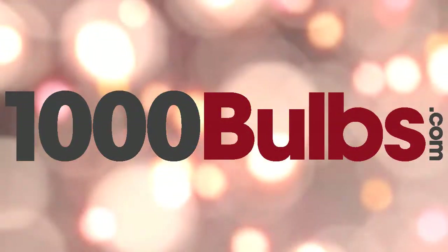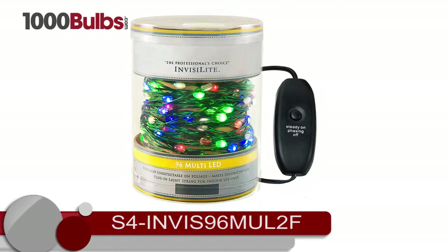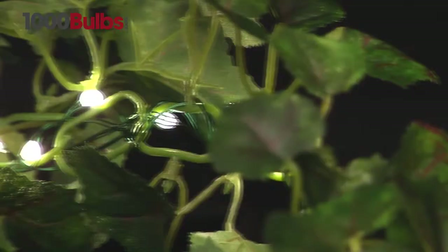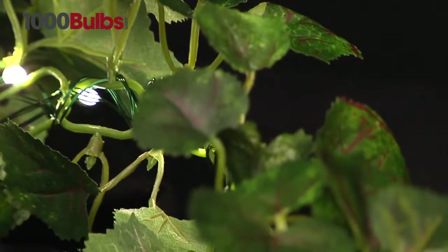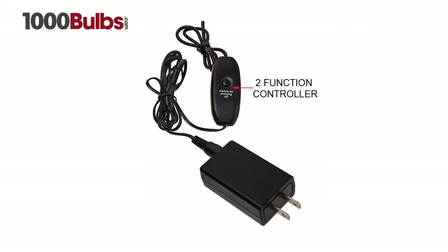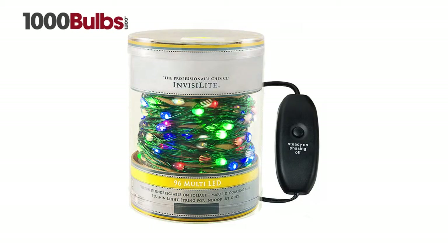Let your lighting display sparkle with these fun, multi-color LED InvisiLights. With 96 bulbs per string, this string is ideal for greenery and centerpieces. A two-phase function controller for steady or phasing light patterns is also included with these InvisiLights.